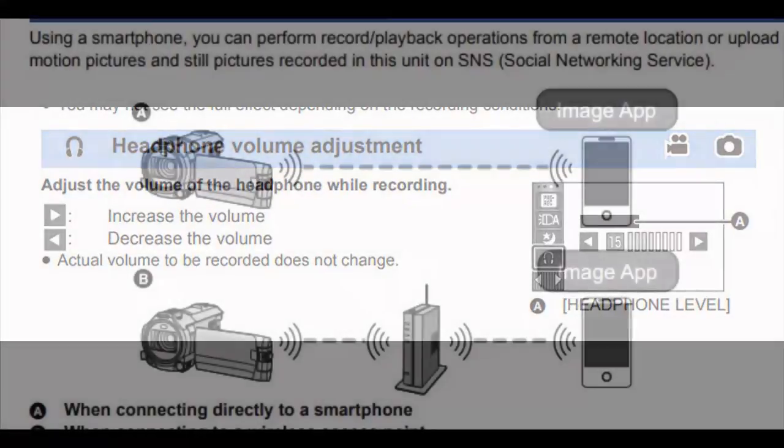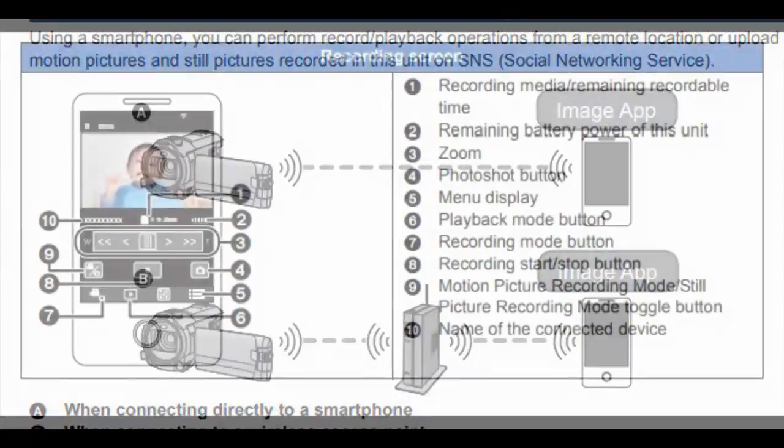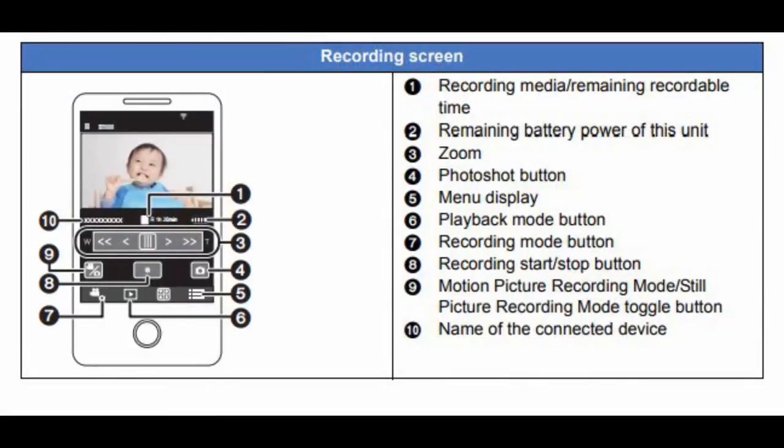The camera has built-in Wi-Fi, so you can connect it to a router or connect it directly to your mobile phone. This means while filming you don't have to touch or disturb your camera at all — you can use your mobile phone as an intuitive remote control.